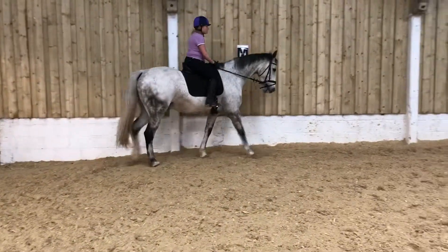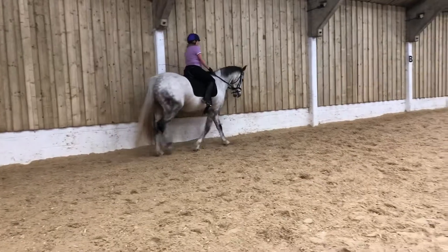B, half 10 metre to X. X, half 10 metre to E.